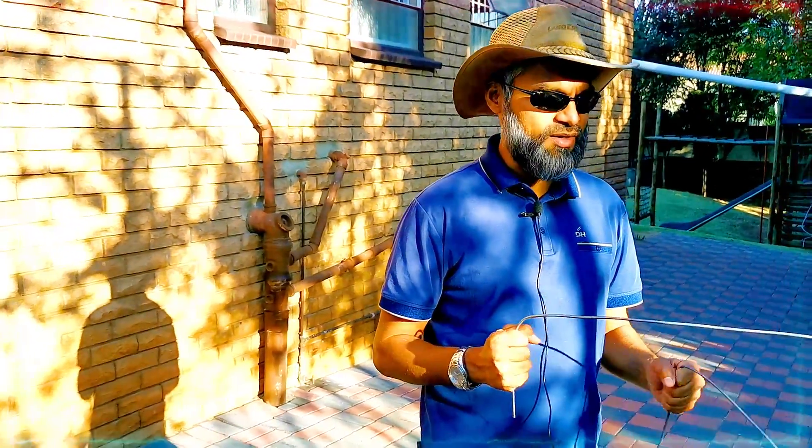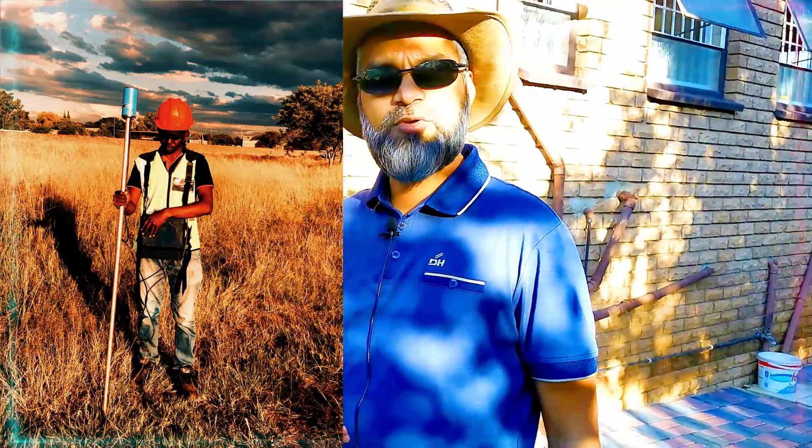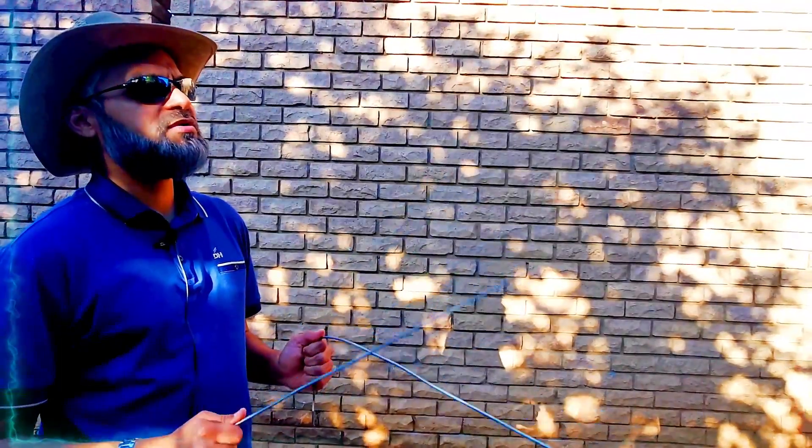The second method you can use involves an individual who is not a geohydrologist but is trained in using surveying equipment. There's a machine strapped to their chest with a probe. They walk around the property, drop the probe onto the ground, and look for a reading. Some water dowsers claim they can tell you how deep the water is, but that has been disproven.